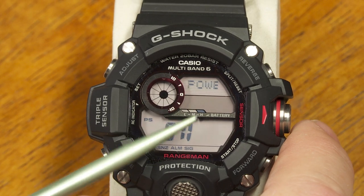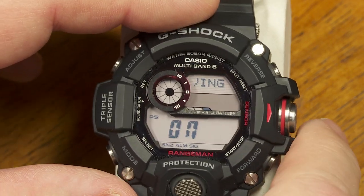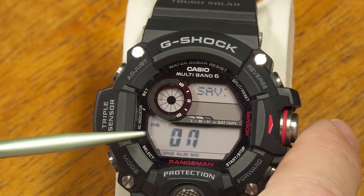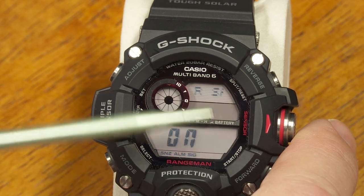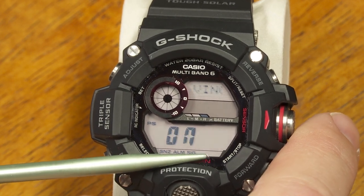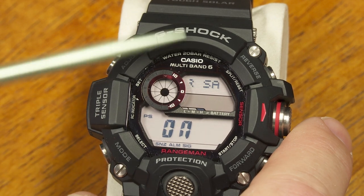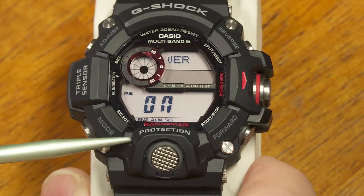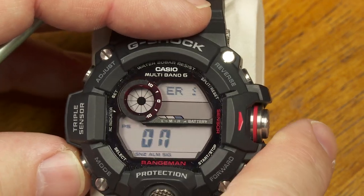Next is power saving mode, which can be on or off. When power save is on, if you take the watch off at night, you're in the dark, and it's past 10 PM, after about an hour the display will go blank to save power. You can wake it from sleep by moving into a well-lit area, pressing any button, or simply giving it a wiggle — it has a motion sensor for an automatic light feature.